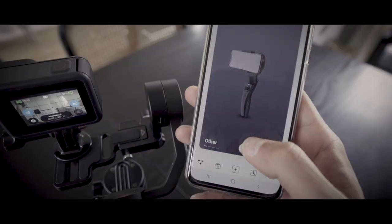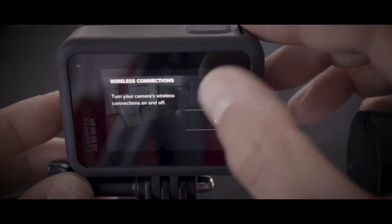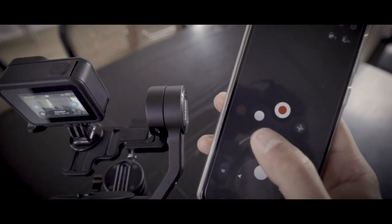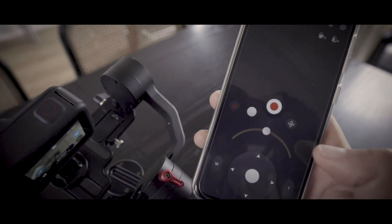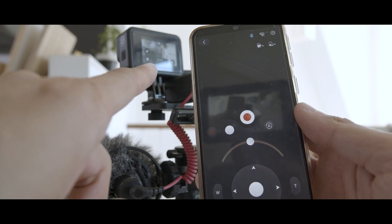You can also control both the GoPro and the Crane through apps — you can control both at the same time with the ZY app, which is the Zhiyun app. You can control the recording button and also the gimbal position. The problem is you can't really see what's going through the GoPro. So if you're planning to use the app to control the gimbal from a distance, I think you need two different phones — one connected to the GoPro so you can see what you're recording, and one to control the gimbal. Not everyone has two phones, but it's a solution.